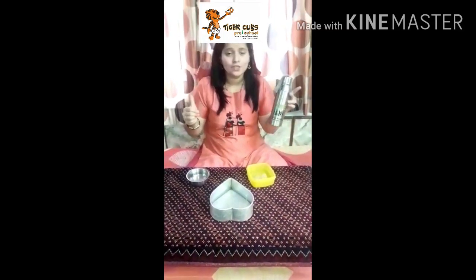This shows water has no shape of its own. So parents, requesting you to do this science experiment with your kids and enjoy the fun of science. Thank you and bye.